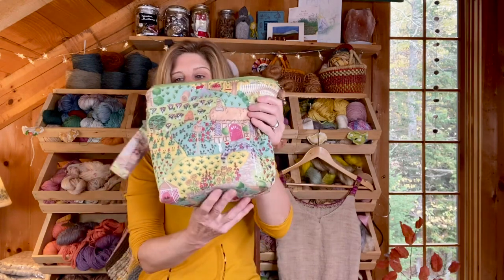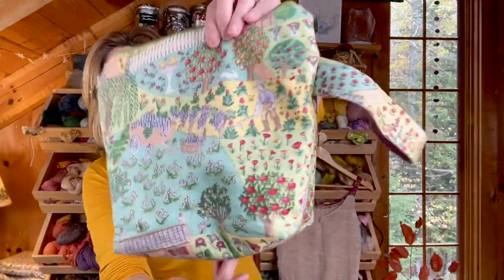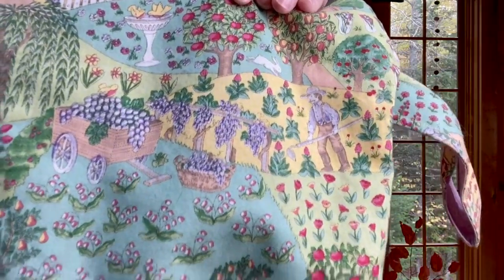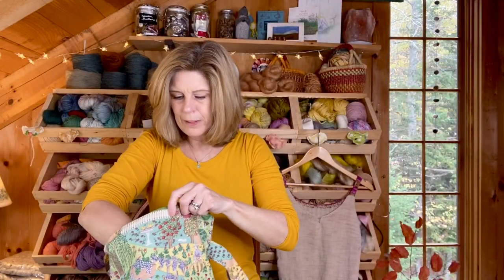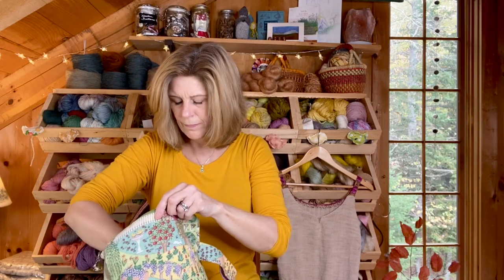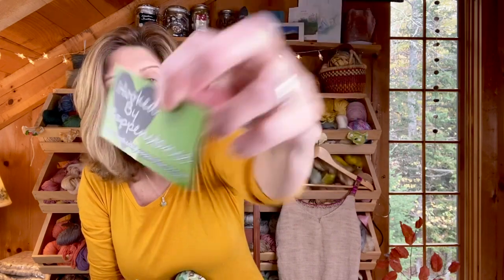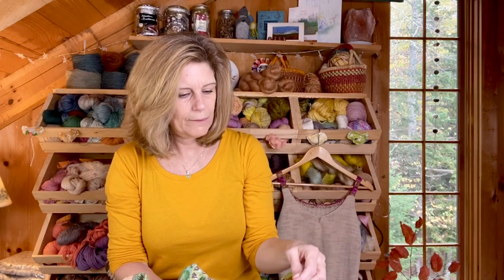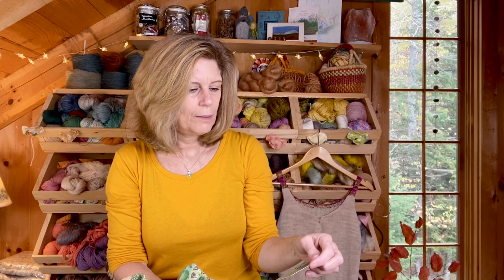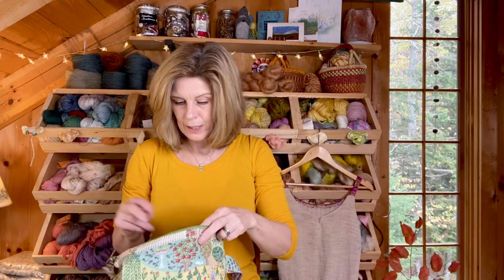By the way, this is my little bunny bag — it's adorable. I love it because it has a big handle so you can knit on the go. This is by Hooked by Happenstance — hookedbyhappenstance.com. She has a podcast. Love this bag.